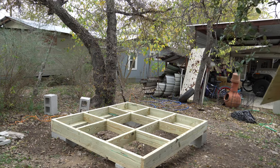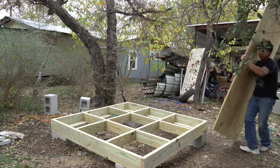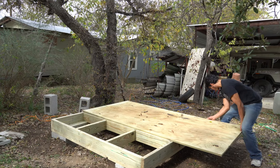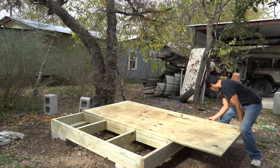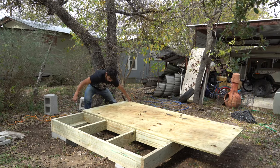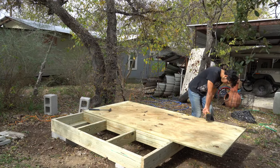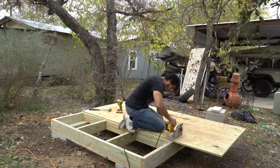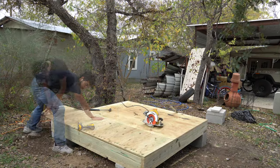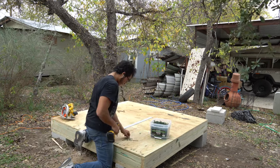Once I got all the studs laid down, I brought in the plywood. In this project, I used one 3/4-inch by 4-foot by 8-foot piece of pressure-treated plywood, and a 2-foot by 4-foot piece of pressure-treated plywood as well. I laid down the plywood, screwed one side down, then screwed the other side down, and cut off the excess with a skill saw. Then from the leftover excess, I used a 2-foot by 2-foot piece to make up for the 2 feet missing on the 4-foot by 2-foot piece.